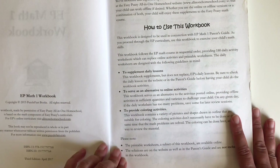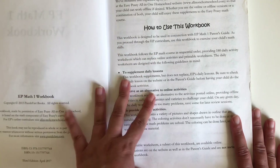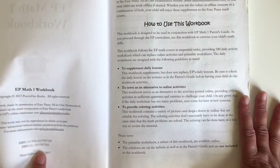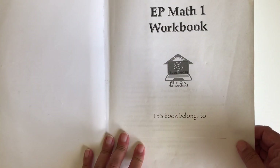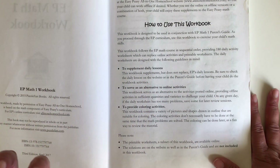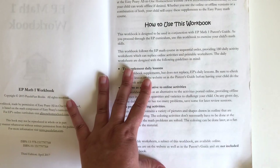Before I continue, this is a program that you can find free on a website. Their address is for All-in-One Homeschool Easy-Peasy. This program is completely free, but I decided to purchase the book because my son works better when he has an actual book.